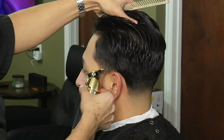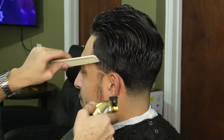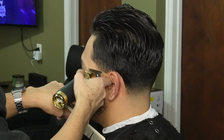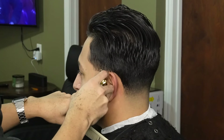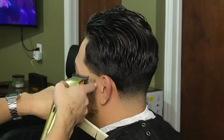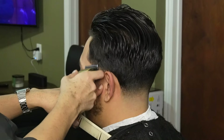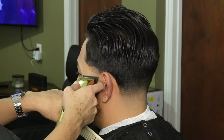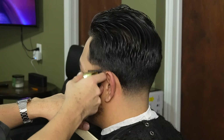Now that we're done with our shear work, we can move on to the tight taper and we're going to use our Gold FX to create our first guideline. Now that we're done butting him out, we can move on to our no guard all the way open and create our second guideline. Once we're done setting in this guideline, we're then going to close the lever midway and all the way closed and attack that initial guideline.